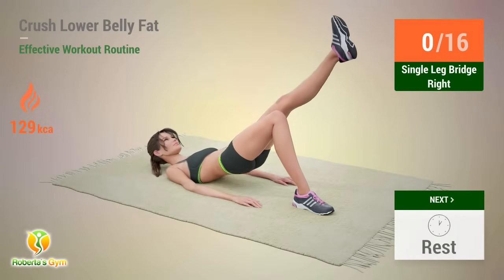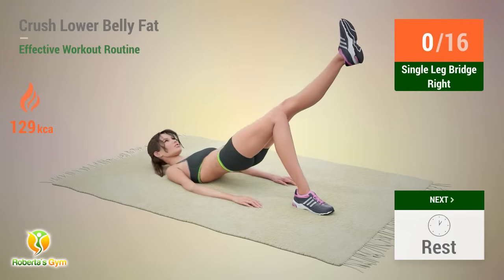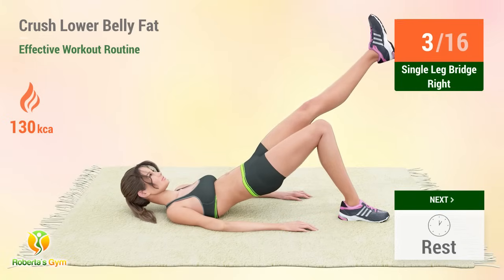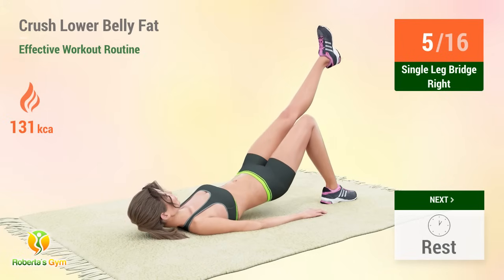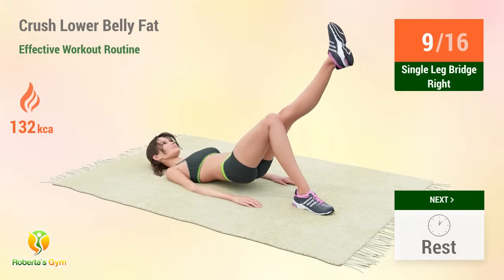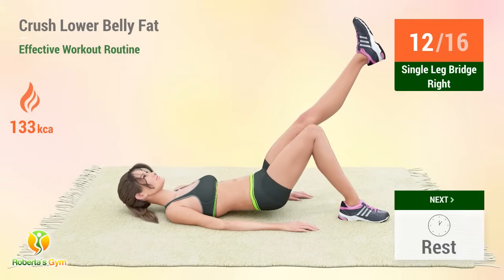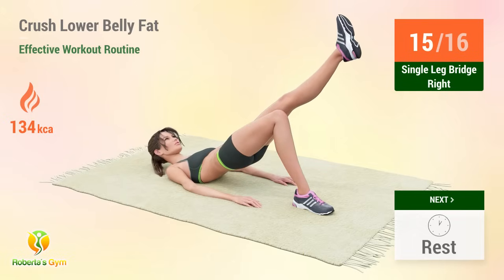Up next: single leg bridge. In five, four, three, two, one, go. One, two, three, four, five, six, seven, eight, nine, ten, eleven, twelve, thirteen, fourteen, fifteen, sixteen. Rest time!